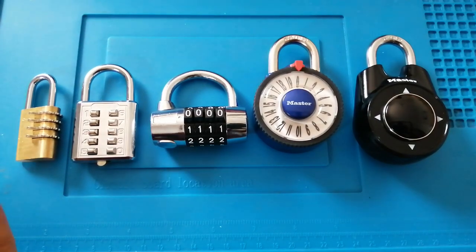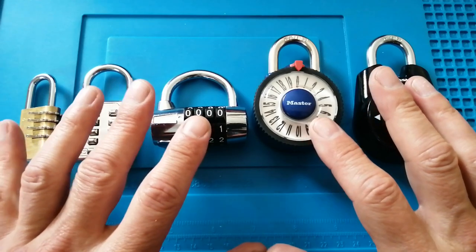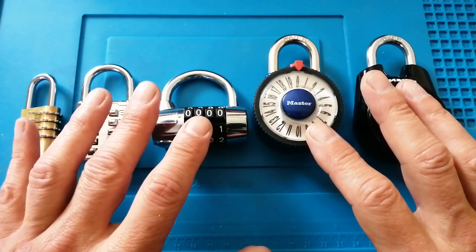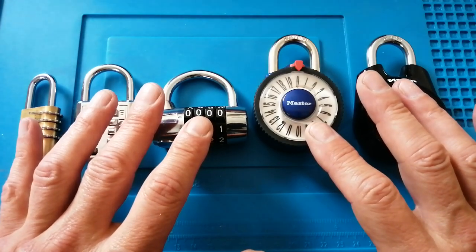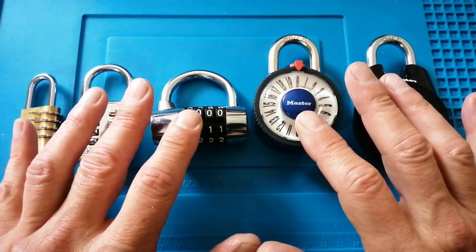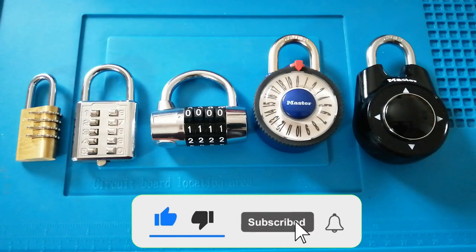Thank you very much for watching. What I'd really appreciate is if, having watched this, you know any other combination locks suitable for the visually impaired — please let me know in the comments. That's all I've got time for today. That's all from Sotter Lock. Thank you very much and take care.